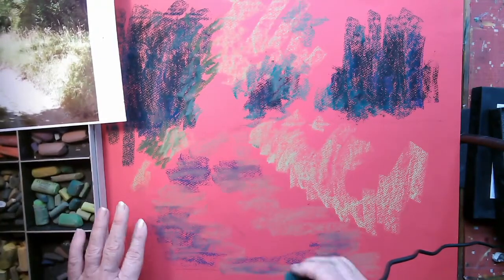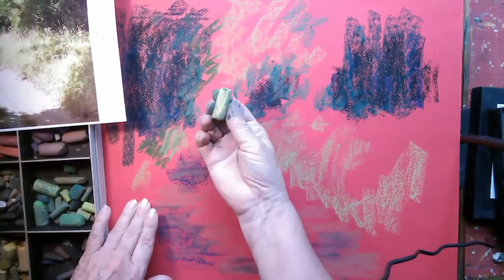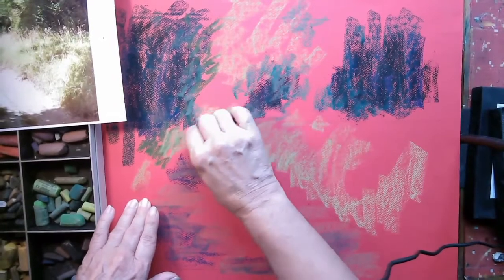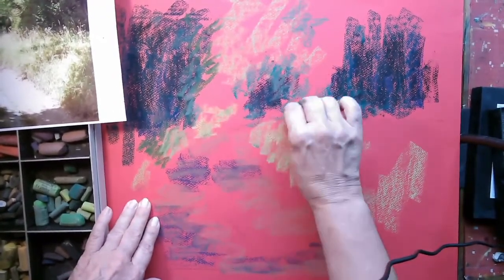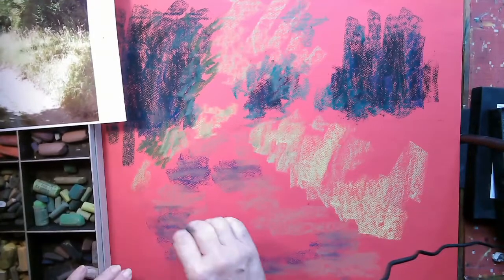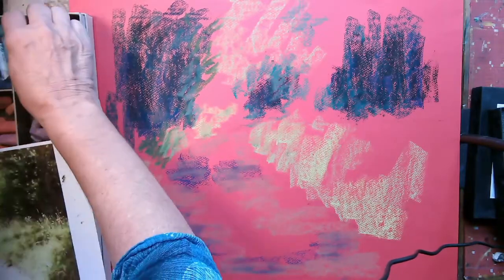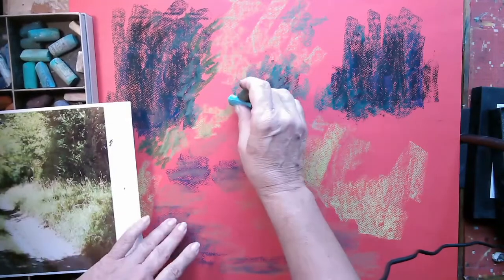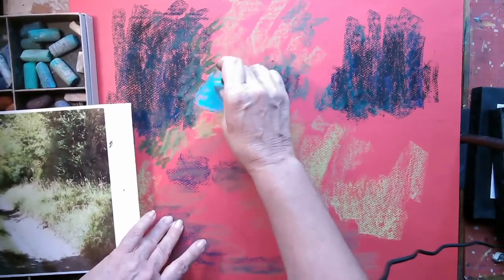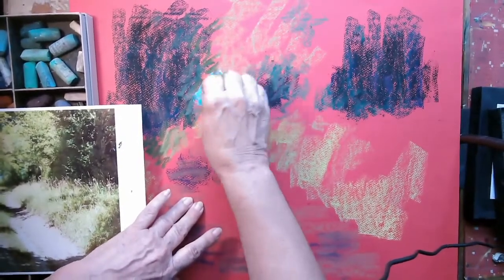I'm then going to go in with a nice kind of warm green gold. I'm just putting in the far away bit here. It occurs to me I should put in that blue sky, so I've got a nice kind of cerulean blue pastel here - let's see how that works. Oh look at that, it's lovely and soft, but maybe a little bit on the dark side, so I'm just going to layer that up with a lighter version and hope it goes lighter.